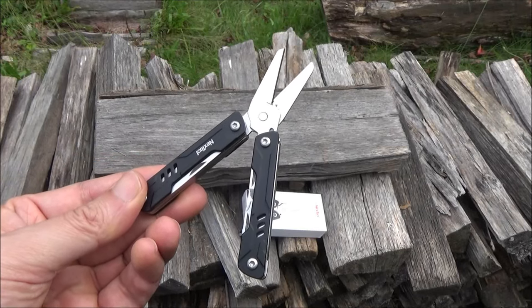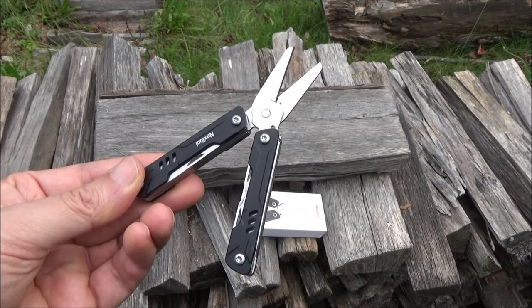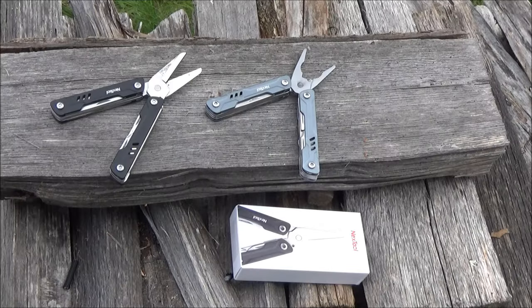Hey, what's up YouTube? Welcome to my review of the next tool, the Mini Sailor Multi-Tool. This is the scissors version, and here it is next to the original version of the Mini Sailor, which has mini pliers.